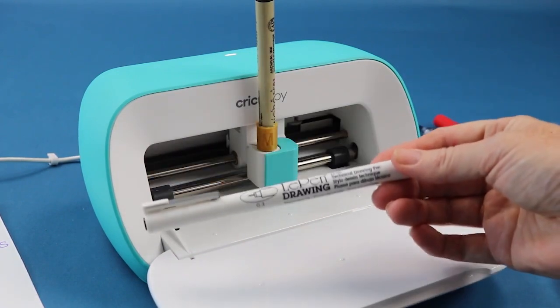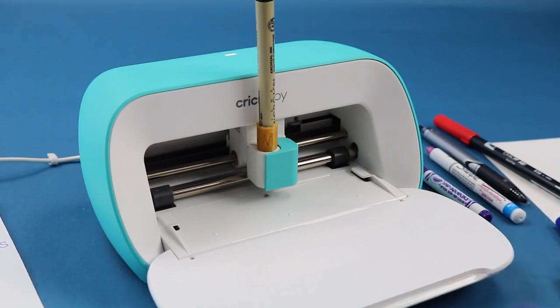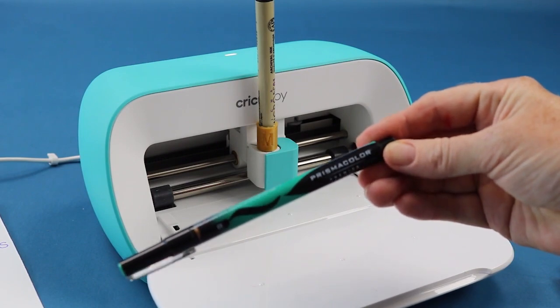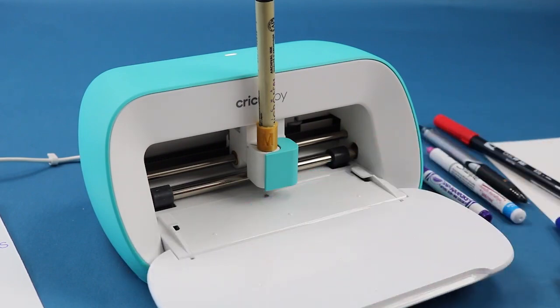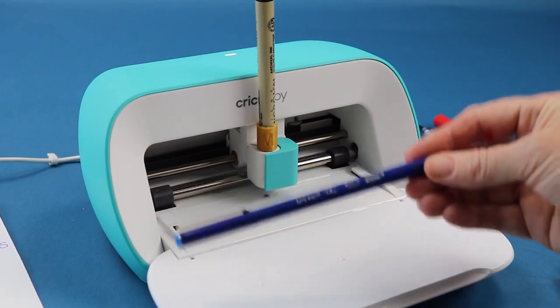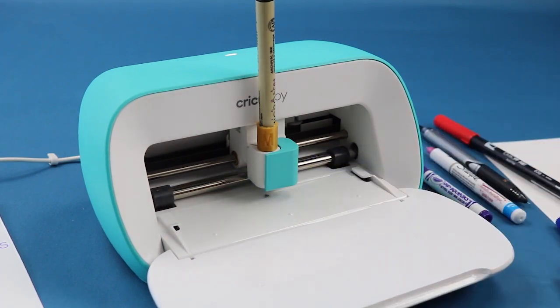Now let's talk about pens that I could not get to work — these were just pens I had around the house. The La Pen Drawing pen, I couldn't get to work with any of the adapters. The Prismacolor Premier — I could not get it to work either. And the La Pen Flex — I also could not get that to work. So those were three pens I could not get to work.